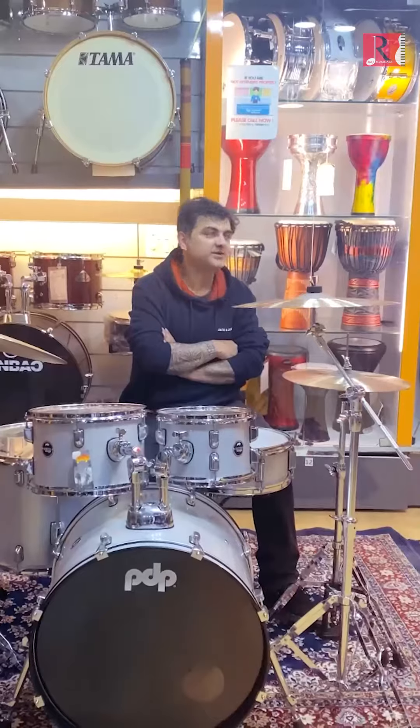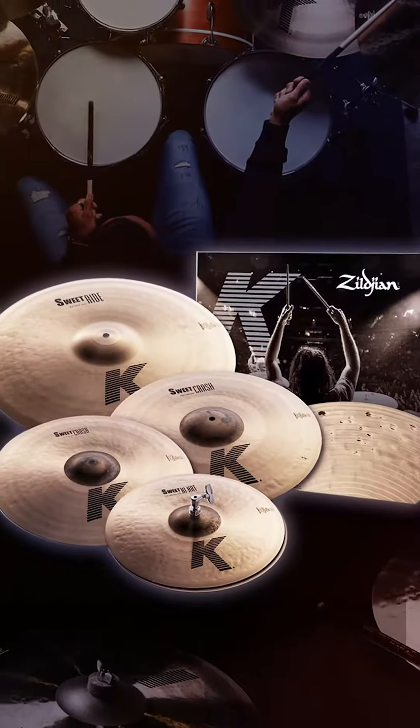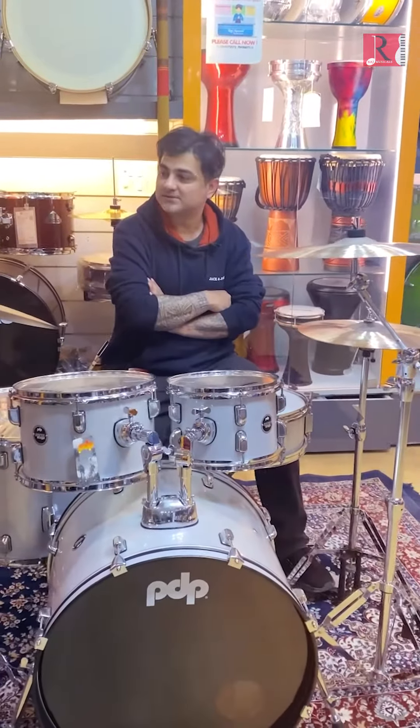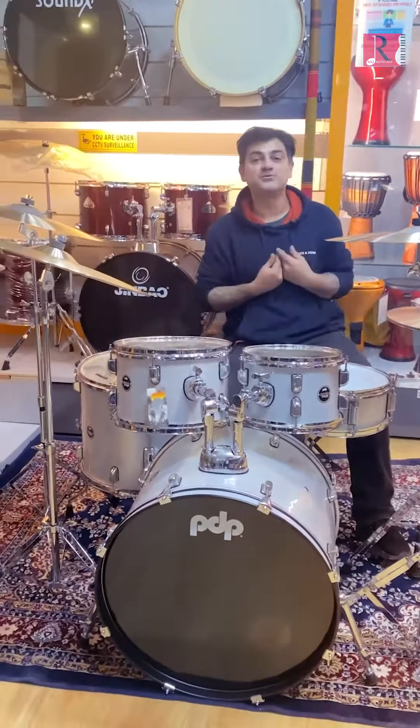Today at Raj Musicals, I stumbled upon the K-Suite series. And I gotta tell you guys, man, these cymbals are nasty — I mean, they're really, really nice is what I'm trying to say.